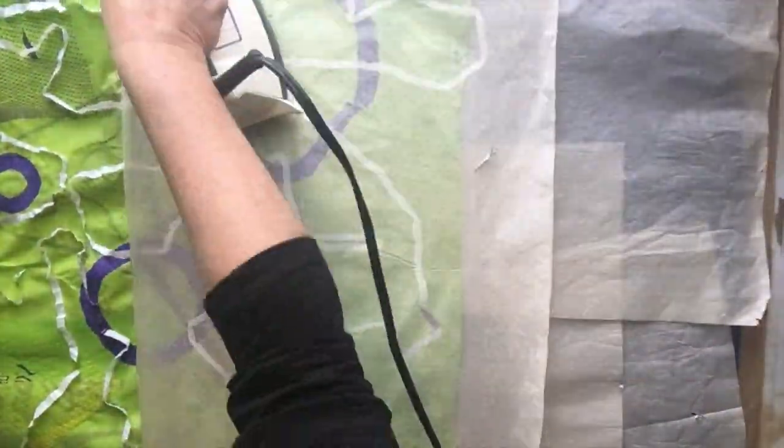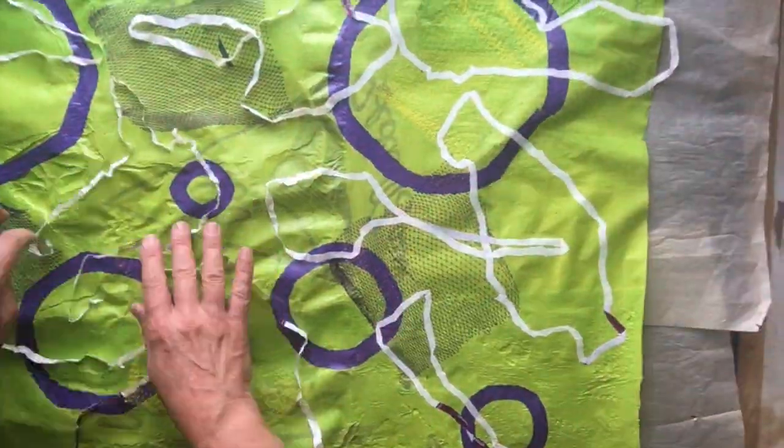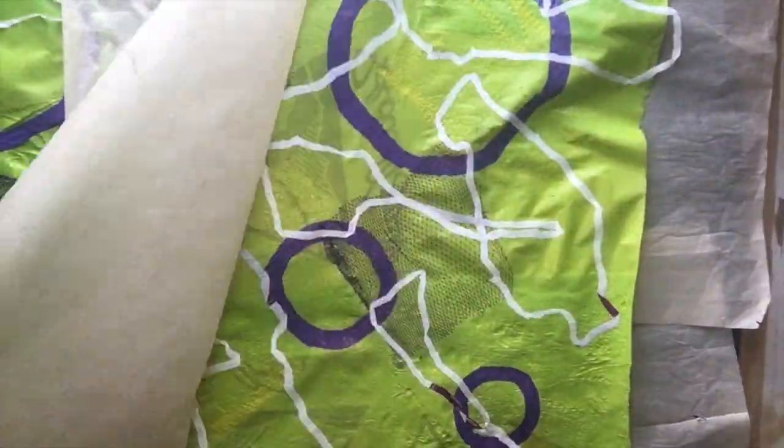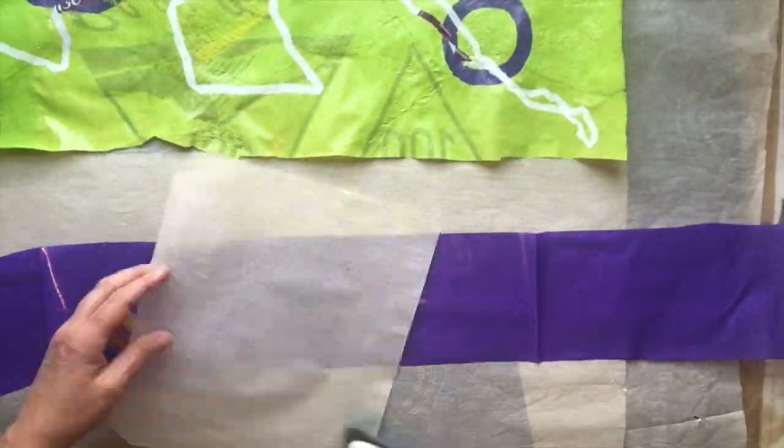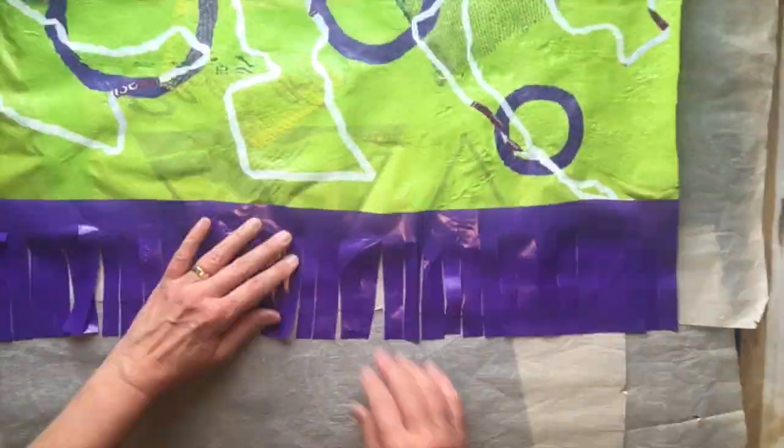When you have a design that you're pretty happy with and it's about 24 by 30 or 36, cut a piece of plastic that will go along the bottom with slits in it. This will blow nicely in the wind.